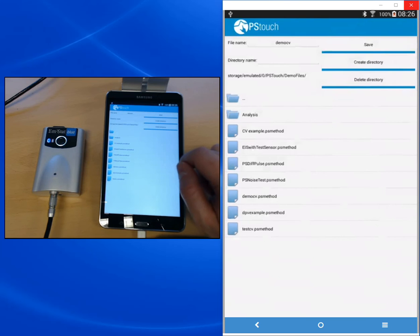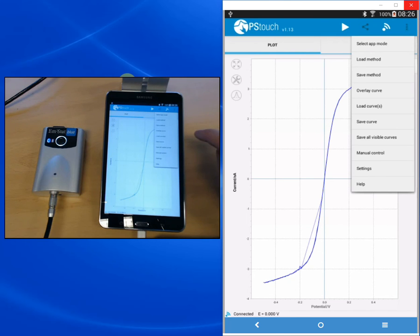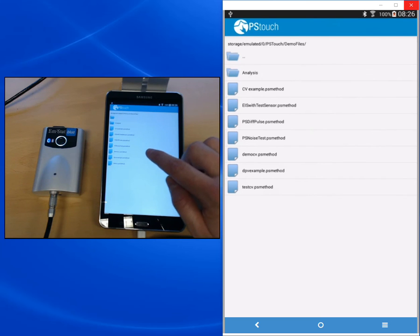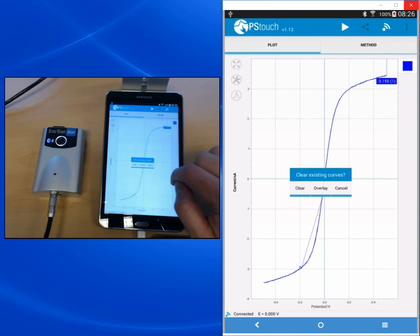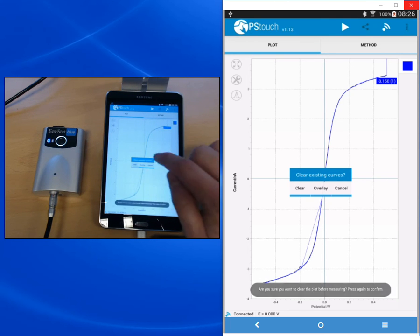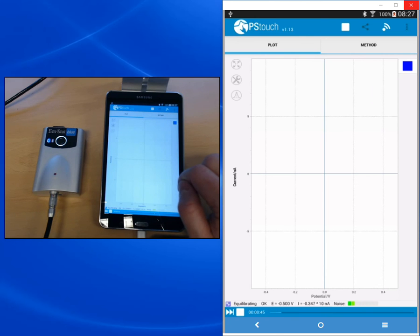If you are using the same methods over and over again, you can load a method by pressing Load Method and choosing a method file from the list. For example, we can choose the PS Differential Pulse measurement, which is often used as a reference measurement to check if the device is functioning properly. When you start a measurement while there's still a measurement on screen, you can choose to clear, overlay, or cancel. If you clear it, the curve will vanish and you'll be asked to confirm to prevent data loss. When you overlay, the new curve is shown in the same plot as the old one.